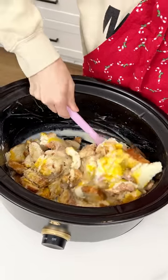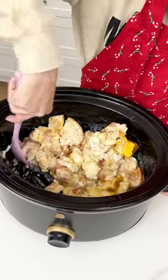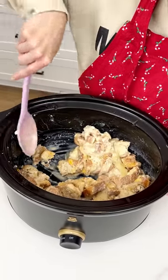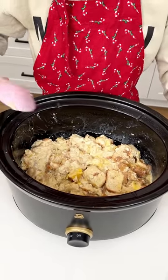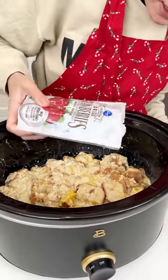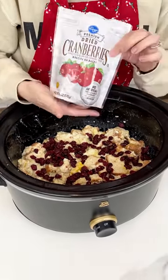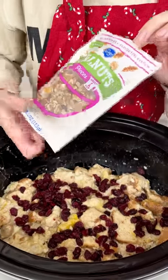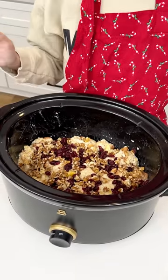Now we want to add some nice holiday flavors — this is customizable, you can make it to your liking. Now that it's nice and well mixed — we don't want to mix it too much and break apart the bread — the holiday flavors I'm adding are some dried cranberries. We're going to sprinkle a half cup right on top. Then I want a little crunch, so we're going to add half a cup of walnuts right in there. That is it — it looks beautiful and festive.